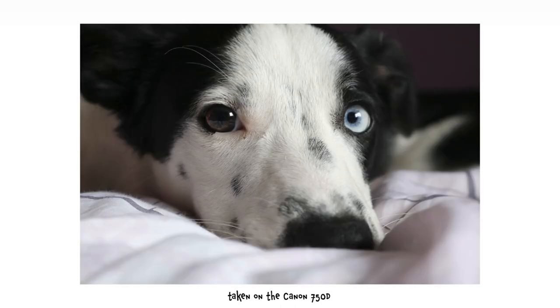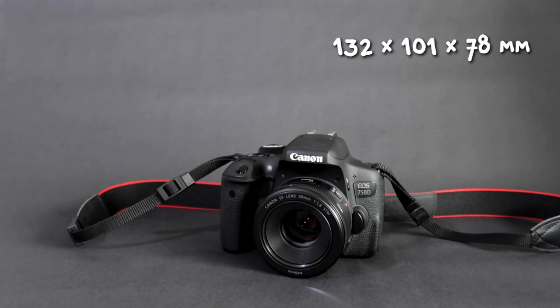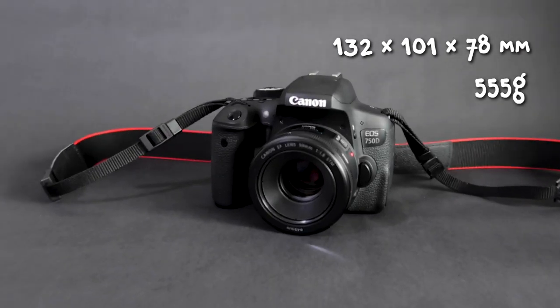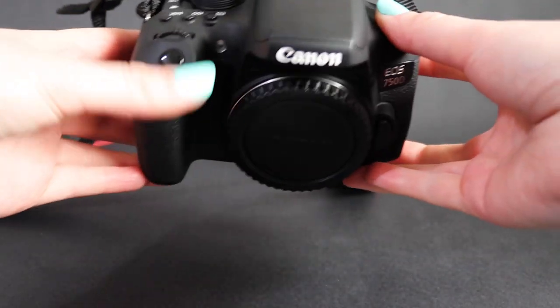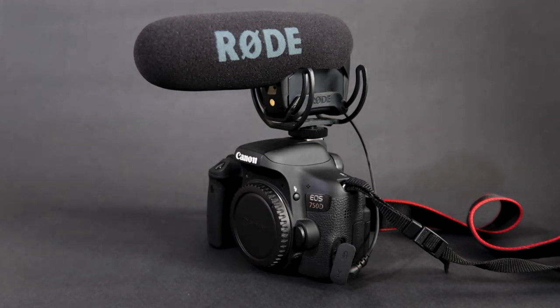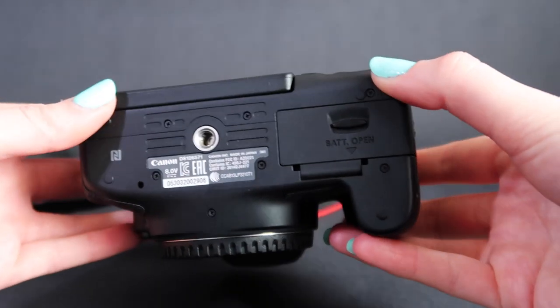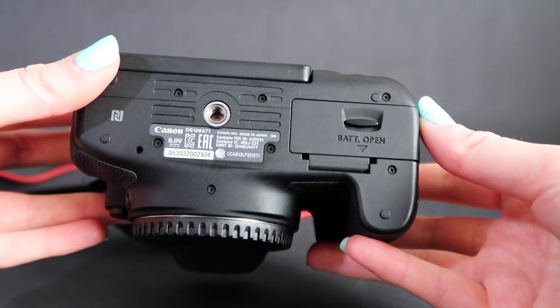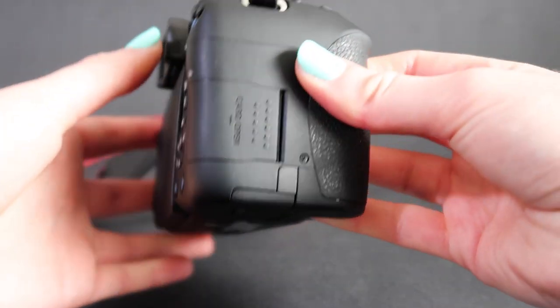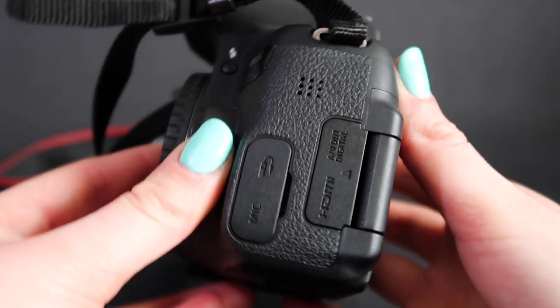Size and design: the 750D is a pretty average size for a DSLR camera. I'll put the dimensions on screen if you want to know that, and it weighs 555 grams, which is just average. On the top it's got a hot shoe mount where you can place an external microphone or a light. The camera is a nice size and shape to hold in your hand, with a rubber grip on the side. The battery port is on the bottom along with the tripod mount.